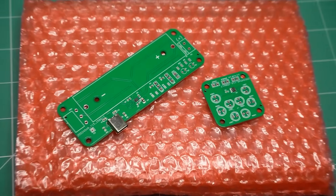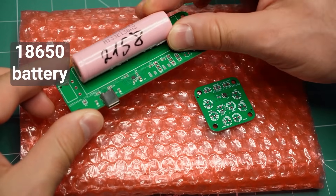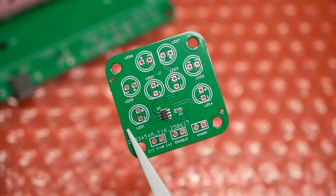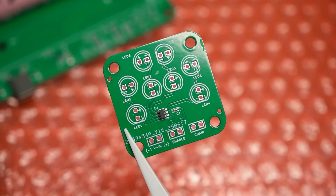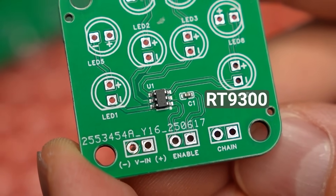Because I like searching for chips you might have never heard of, I did find something better. So these two are the boards for a project I'm working on — basically an automatic light. This board will hold an 18650 rechargeable battery which will power several light modules like this one. This board holds up to 8 LEDs and, as you can see, there are no resistors on it. Instead, I'm using this little chip, the RT9300, which is a constant current LED driver.